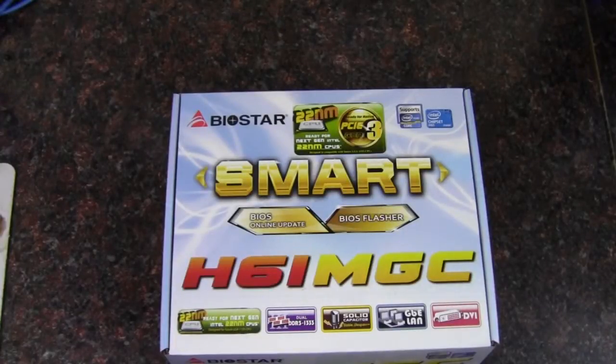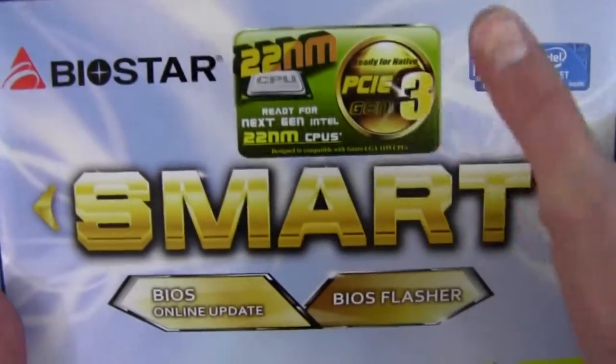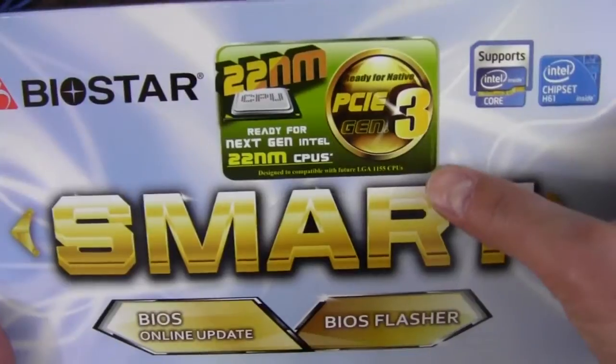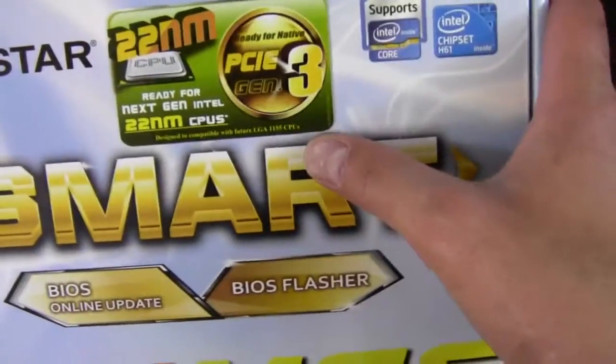Hey YouTube, Adopted Mike here, and this is the Biostar H61MGC motherboard. This is a 1155 socket motherboard, and it will support the Ivy Bridge CPUs of 22 nanometers.